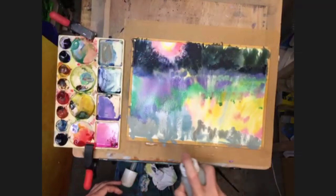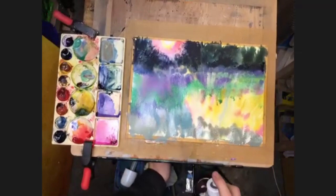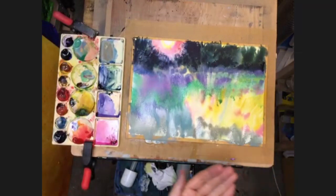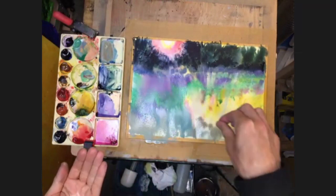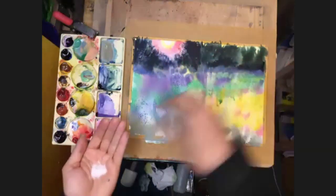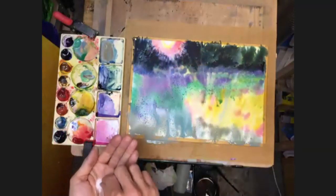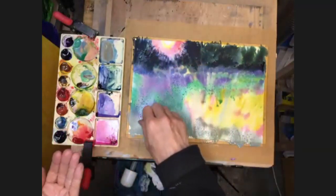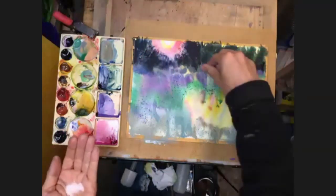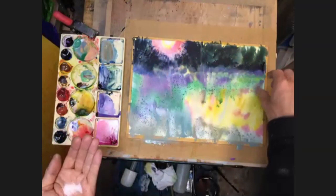Just give all of that a little spray, just to mix a bit more. Lay it a bit flatter with my salt. And then I'm just going to drop in some salt over all of this, mainly in the darker areas. And then I just need to leave that - leave it alone to see if we get some reaction.